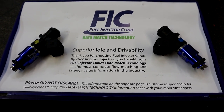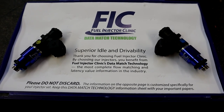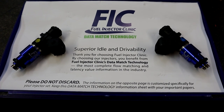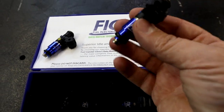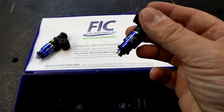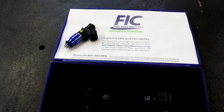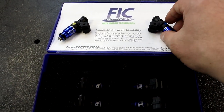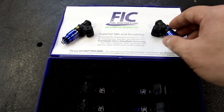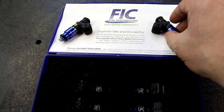These injectors will definitely be way more than enough for our needs, and we will be able to grow into them throughout the future of the build on Frostbite. There you go — these are the injectors we're going to be using for the E85 swap. Definitely want to give FIC a huge thanks for getting these injectors to us so quickly — we ordered them and received them within just a few days.